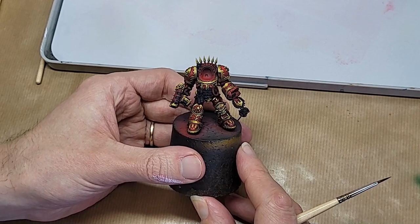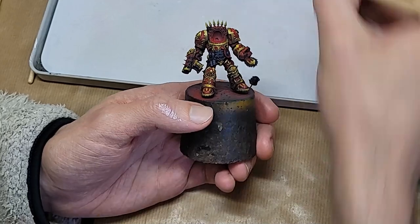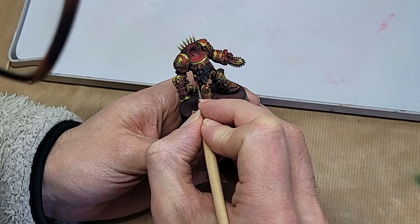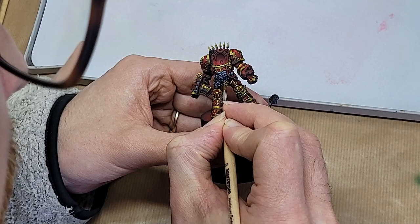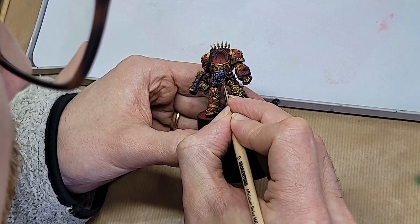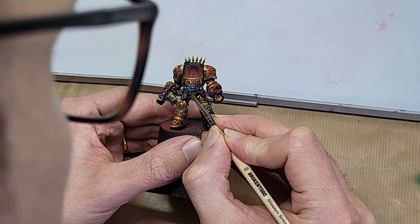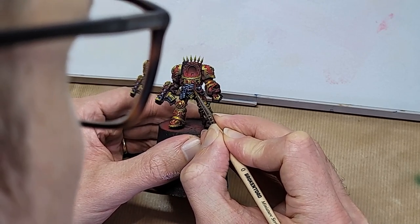Now we can hit those iron and steel bits — all the same principles as before, but now with different colours. Non-metallic metal is not about colours, it's about contrast and light. So while getting recipes can be handy when you're starting out, you should be aiming to graduate to a broader way of thinking as soon as you have the fundamentals down. One difference here, of course, is that iron rusts — so let's get some browns and oranges washed on there too.